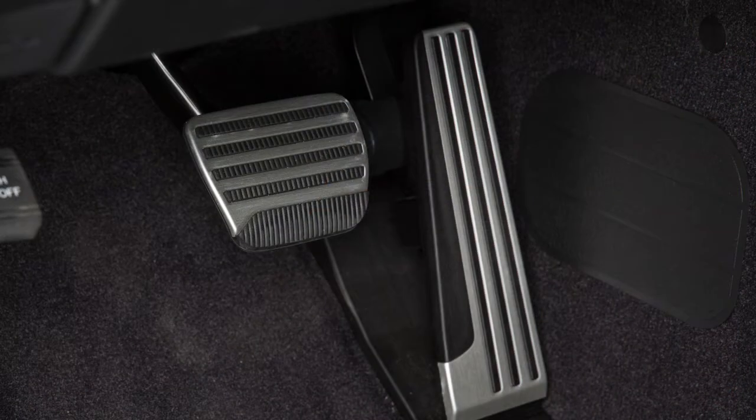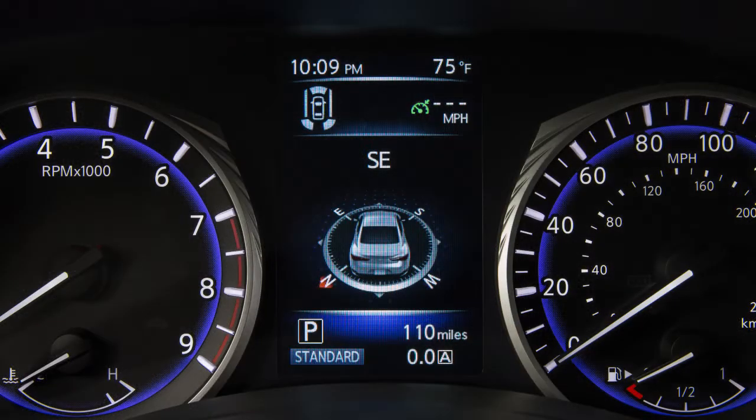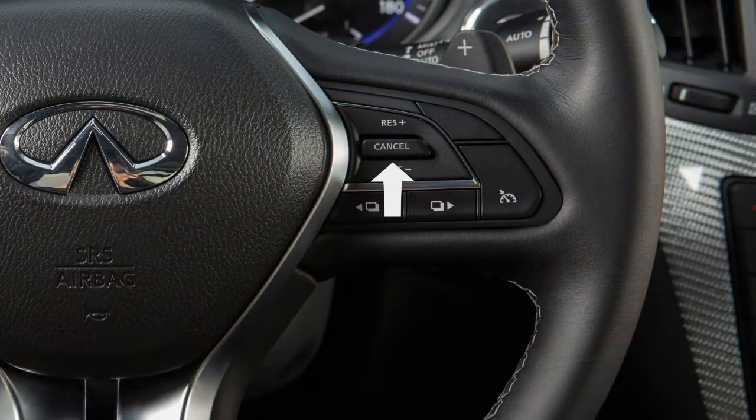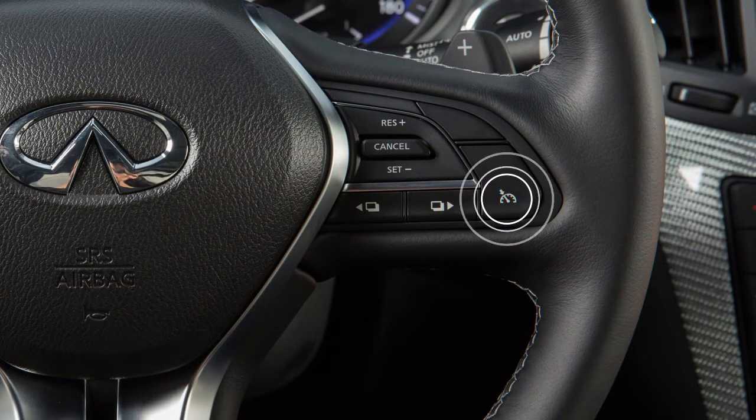To cancel cruise control, push cancel or tap your brake pedal. The green cruise set indicator light changes to the white cruise indicator light. To resume cruising at your last set speed, push up on the resume switch. To turn cruise control off completely, push the on-off switch.